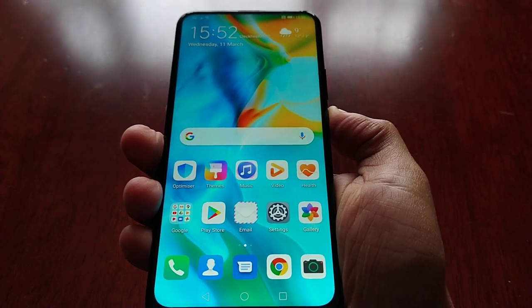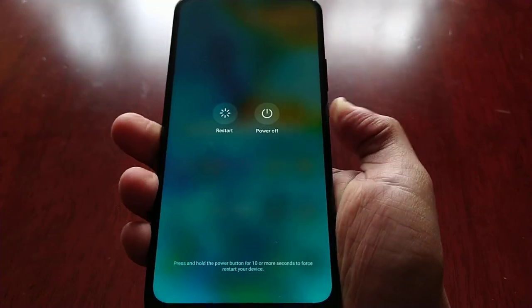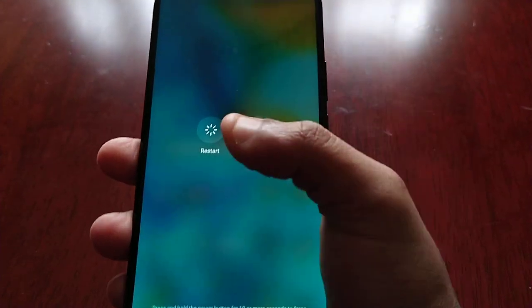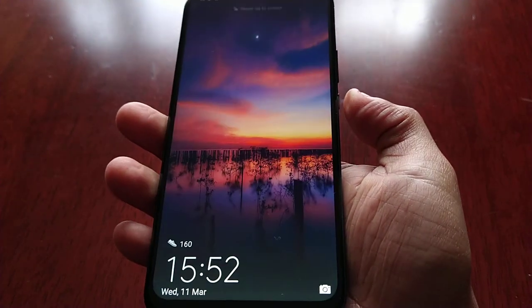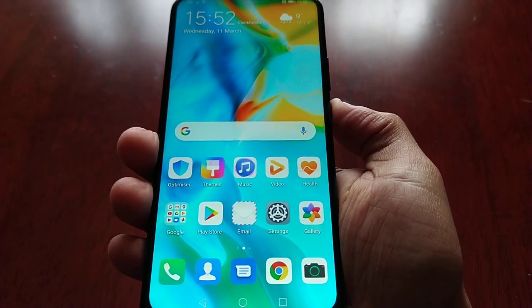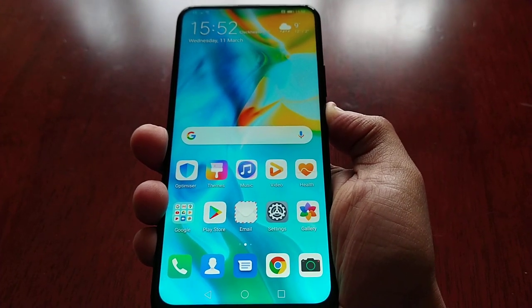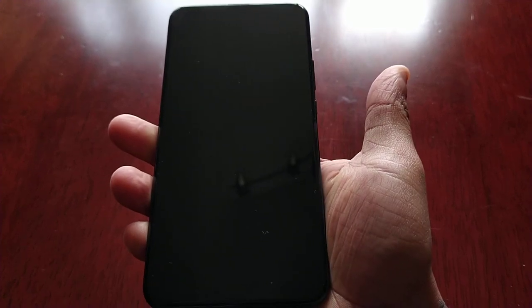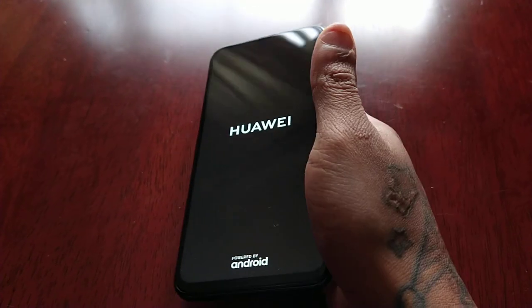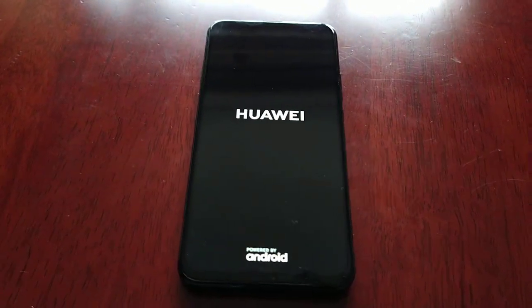What you actually have to do with this device is hold down the power button for about five to six seconds and keep it held until you see the restart option or the power off option. And if you hold the power button down for 10 seconds it will force a restart, as you can see there.